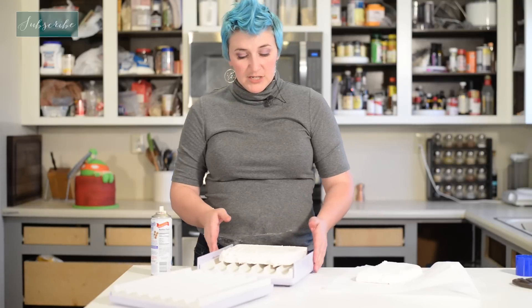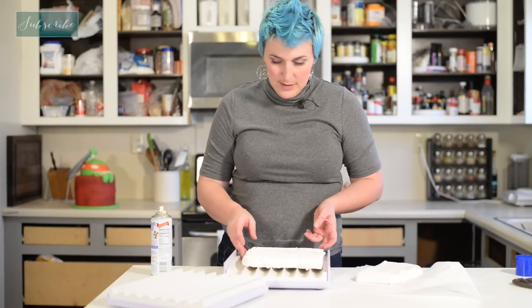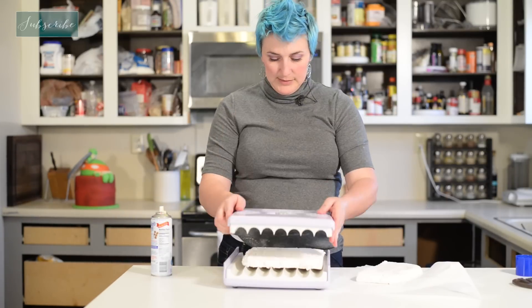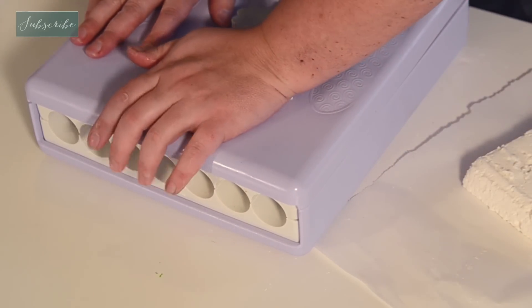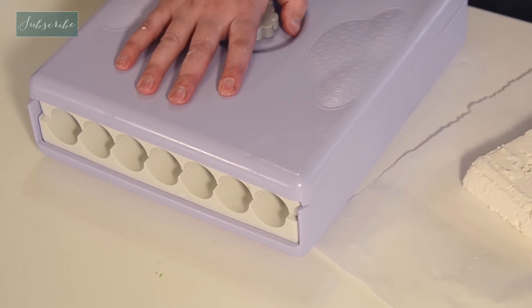Usually to cut marshmallows you have to spray your knife down every time and then wipe it every time. So I've sprayed these. I put the marshmallow in and I'm just going to push it down and move it just a little bit.